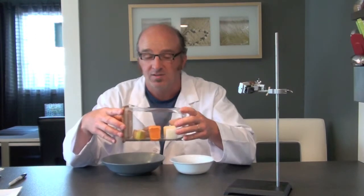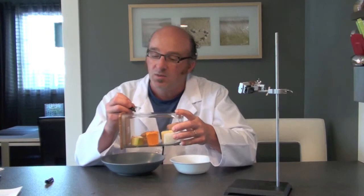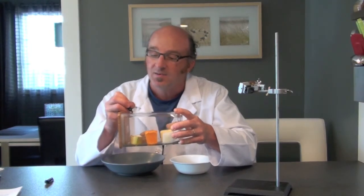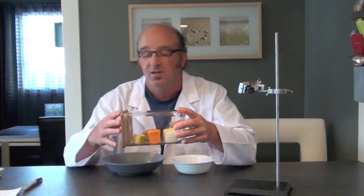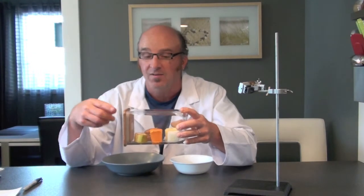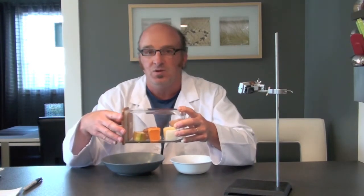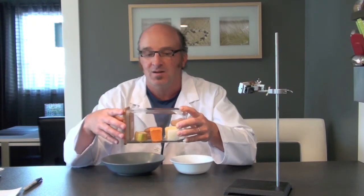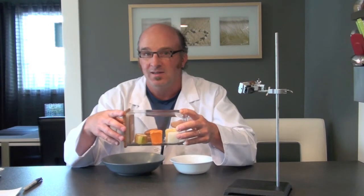Now that you've got this set up, get a marker and write today's date on the container. That will allow you to keep track, because you're going to watch it every day for mold growth, and every three days you'll take a digital picture to track how much the mold is growing. After two weeks the experiment is over, and you'll see just how much mold plays a role in decomposition.